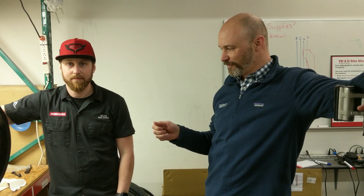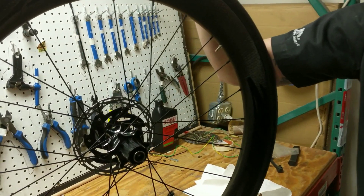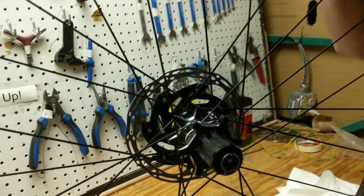Adam and Micah coming to you here from Frostbite. With the new SRAM eTAP Access kit you're going to have to do a couple of quick changes to upgrade from a QR to a through axle and replace the traditional freehub body with an XDR driver. Micah is going to walk us through it.